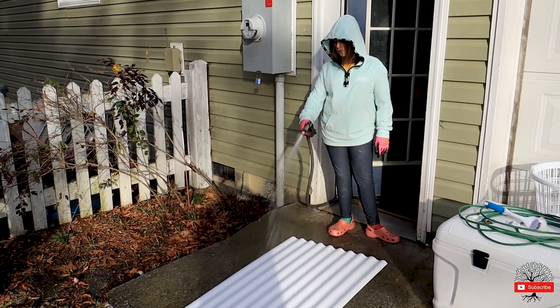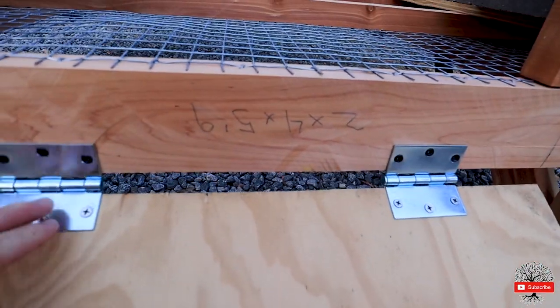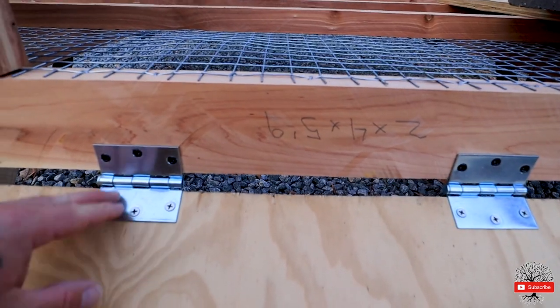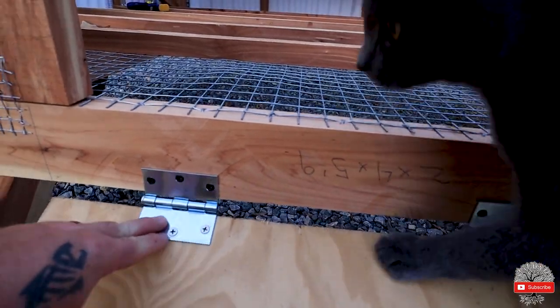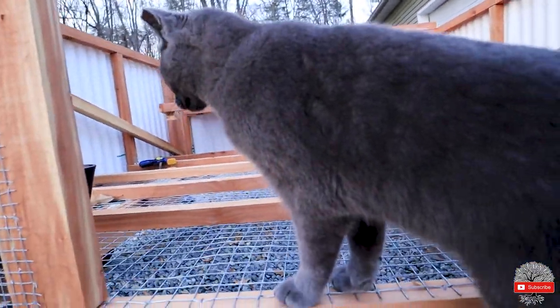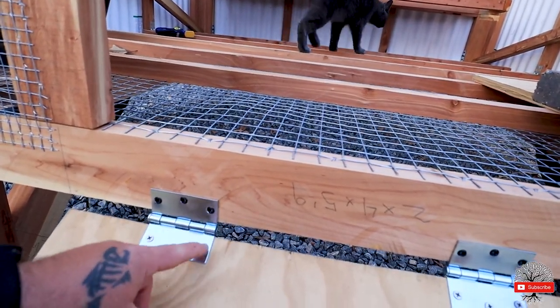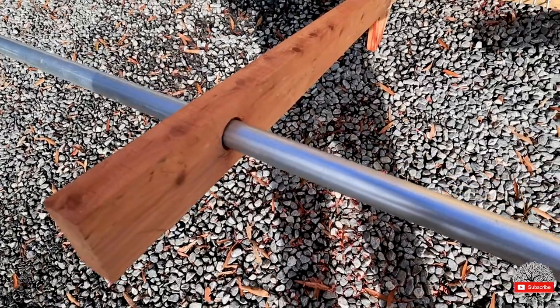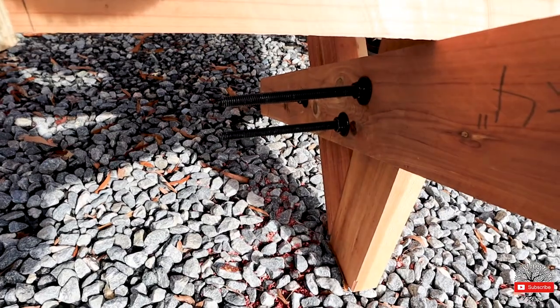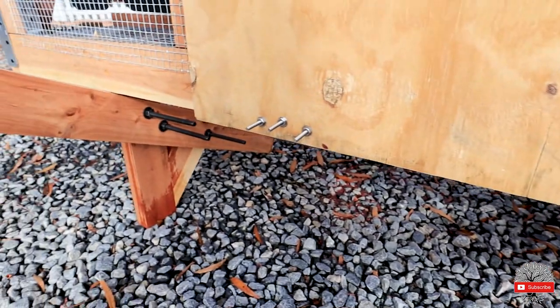Caroline gave me a hand today — she hand-washed the panels and we got those installed. We used bolts instead of the screws that the hinges come with. If you go to use bolts, use the flat head, not the round head, because if you use a round head the door won't close all the way.